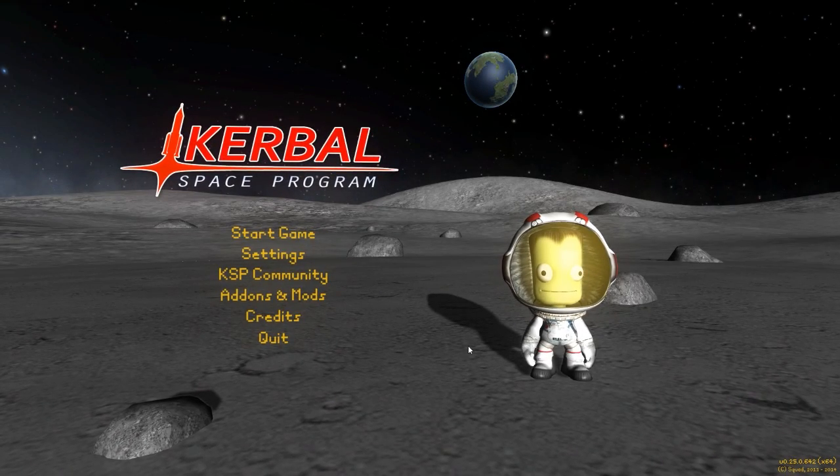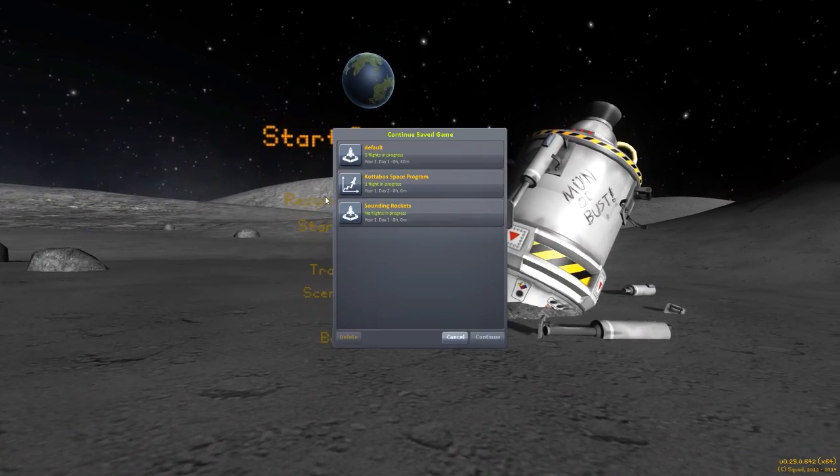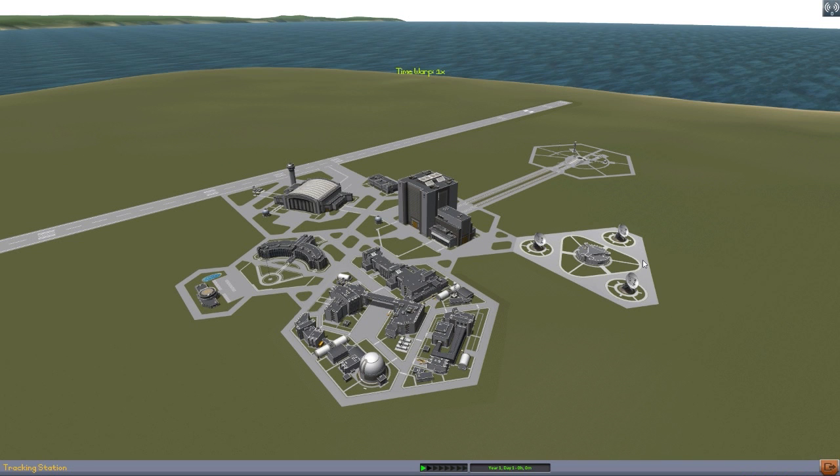Hello everyone, and welcome back to Karabo Space Program, where today we are having a look at another fun mod, this time in the form of Sounding Rockets, once again by Roverdude. I gotta say, I love Roverdude. He just keeps popping out amazing and cool mods, and this one I am quite interested in because as a geophysicist, as my day job, I've actually worked with a Sounding Rocket before.